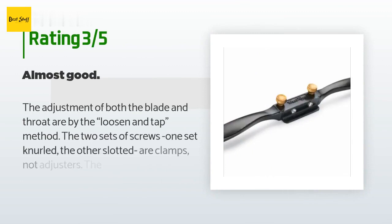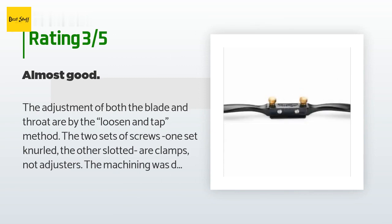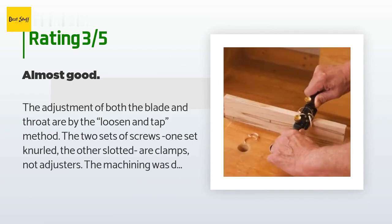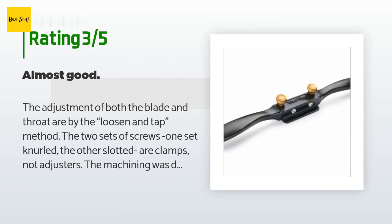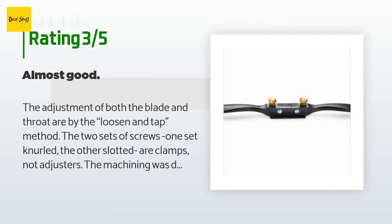That customer added: I have a Stanley spokeshave and the WoodRiver is a far superior product, worth every penny. An unhappy customer said the adjustment of both the blade and throat are by the loosen-and-tap method. The two sets of screws — one knurled, one slotted — are clamps, not adjusters. The machining was decent quality except the foot and flat of the blade appeared to have been hand-dressed to look shiny and sharp, but both showed grain running across the tool, not in line as proper pre-sharpening should appear, and both were slightly unflat.